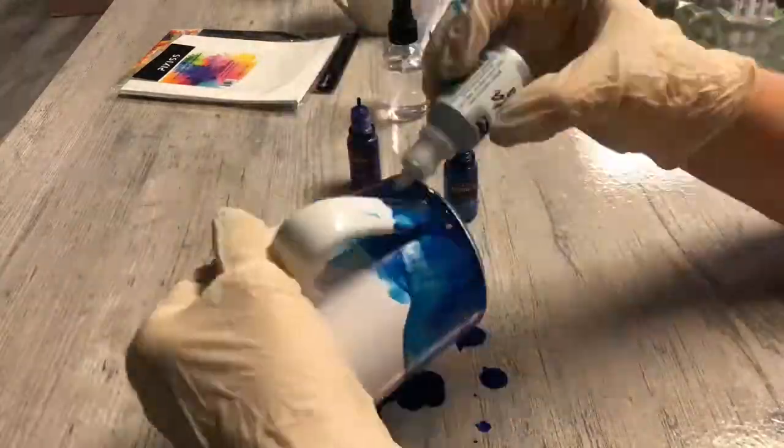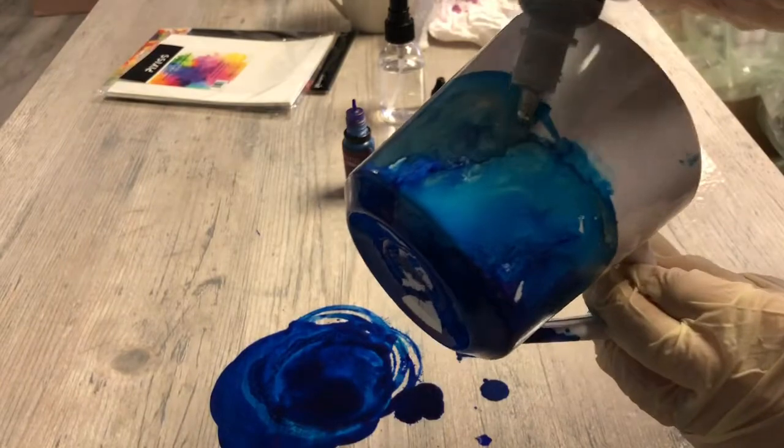To create this look, squeeze the ink on the cup. To create layers, let the ink dry 10 to 15 seconds before applying your next coat.